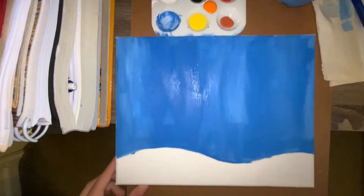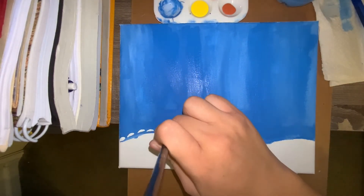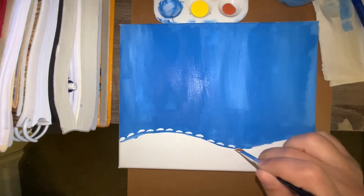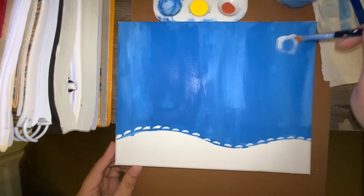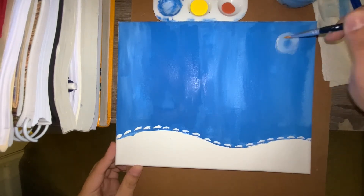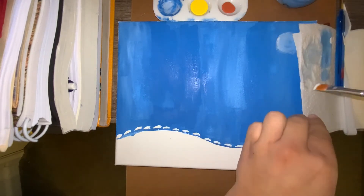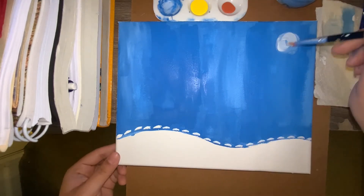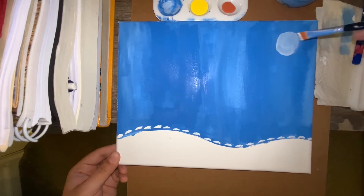Once it's dried at least on the bottom, grab your small brush, dip it in the white, and make lines all along the top of the hill. Using that brush with white paint still on it, add a couple of dots. Eventually you'll need to dip it back in the white, but make sure to remove some of the excess paint first using your napkin.